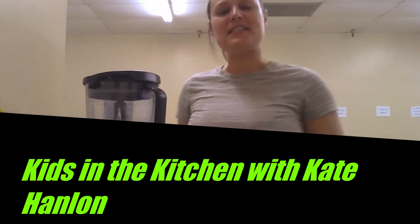Hello everybody! Welcome to today's Kids in the Kitchen video. For today's video, I am going to show you how to safely use a blender and afterwards demonstrate a recipe that you can make at home using your own blender.